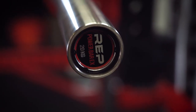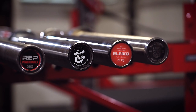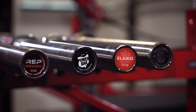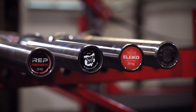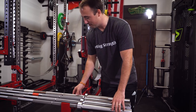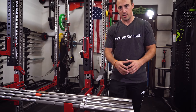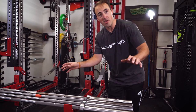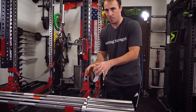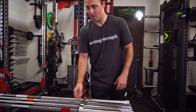Now let's talk about it in comparison to some others. We have the Rep Power Bar EX, the Rogue Ohio Power Bar Stainless Steel, the Aleko Competition IPF Powerlifting Bar, and the Kabuki Nugen Power Bar. This is just an astronomical amount of money in barbells right here. They're all considered some of the best, if not the best, power bars in the world. I'm going to do a full video breaking all of these down. I also wanted to compare 29mm to 29mm — I'll do that in the future.